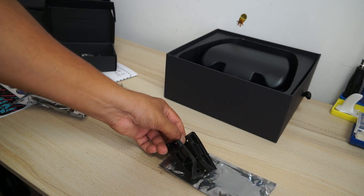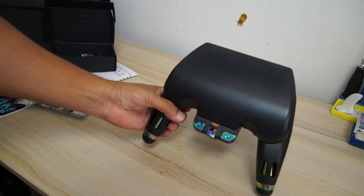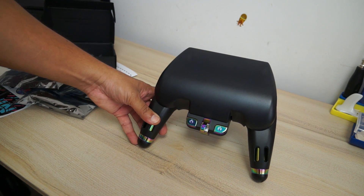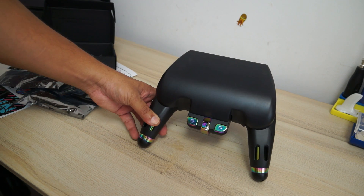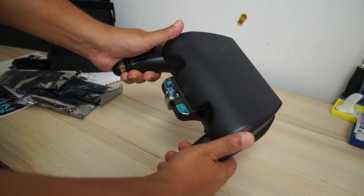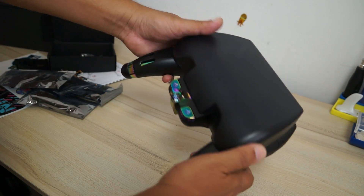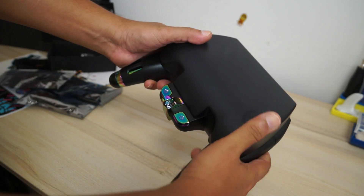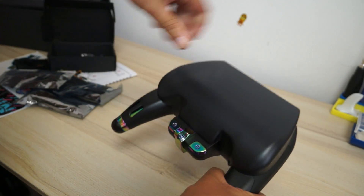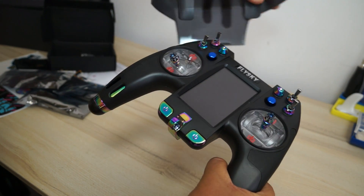Those screws will be used to install external modules like TBS Crossfire on the back, because this radio basically supports TBS Crossfire. And then we have finally the thing we are excited about — the Underground FPV Flysky Nirvana radio control system. Check this out: this is totally a different shape, a totally different type of radio control. There is a neat cover on top that you can click-fit on and remove whenever you need.